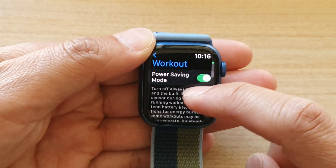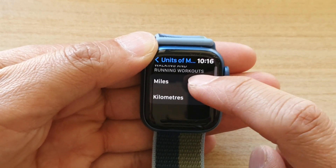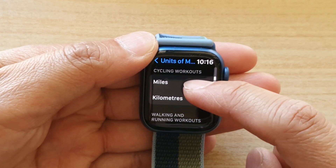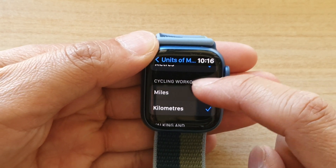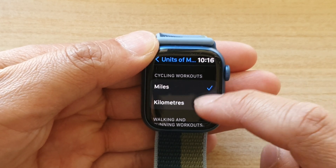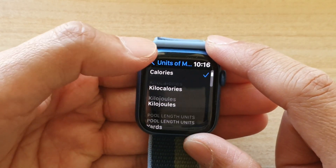Once you're in Workout, go down and tap on Units of Measurement, then go down and select Cycling Workouts. In here, choose miles or kilometers — select one of the two options and that's it.